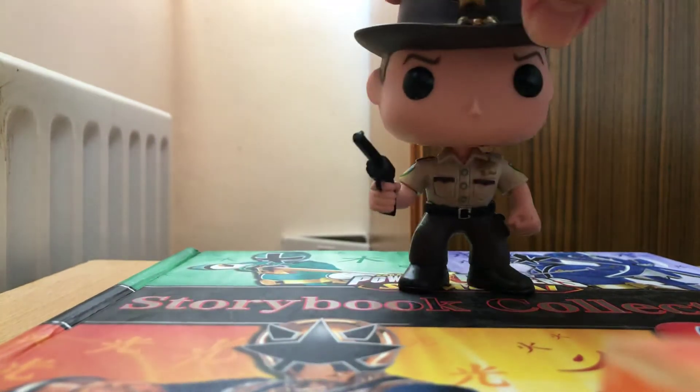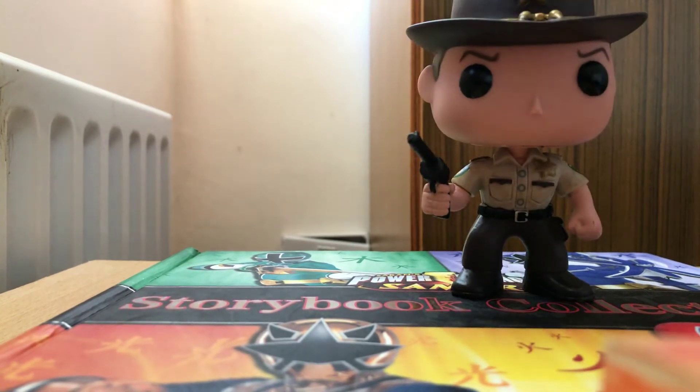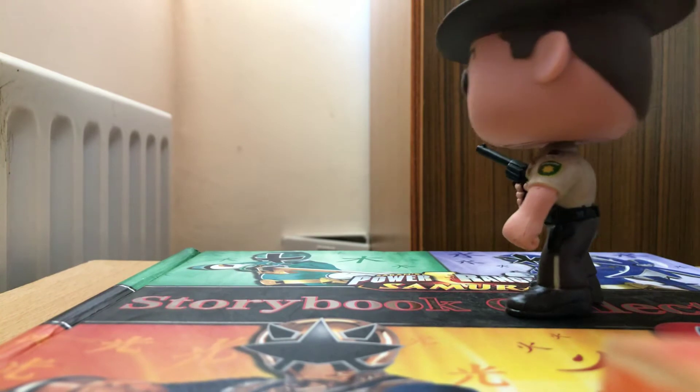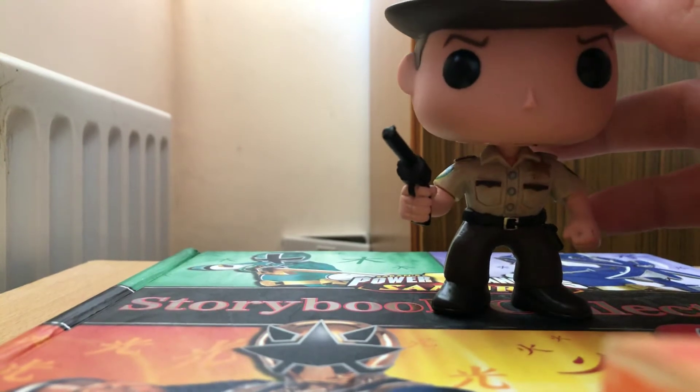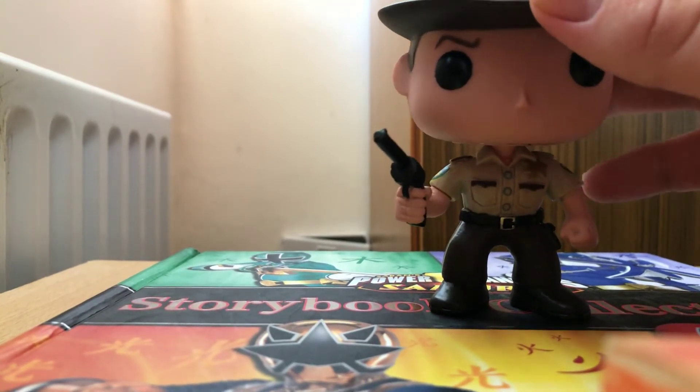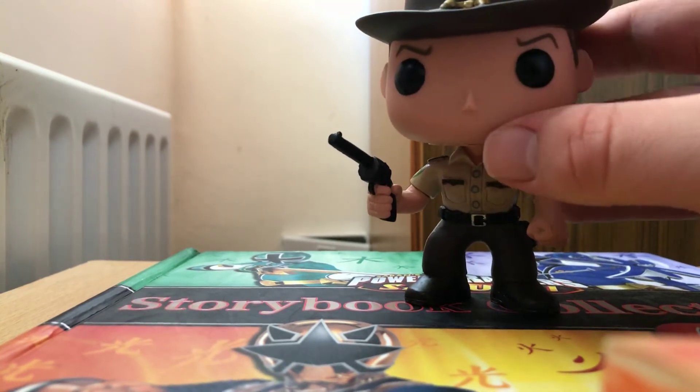So let's go through the details of this pop first. This is one of my favourite — it's taken from the very first episode of The Walking Dead, with the gun in his hand where he's in a car park area and he finds the zombie girl. She's the first character he comes across.